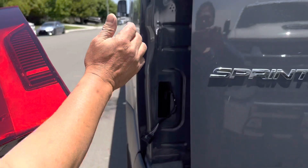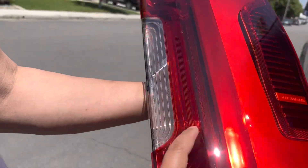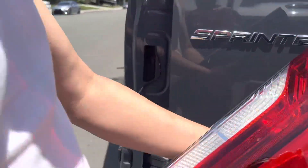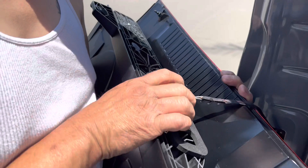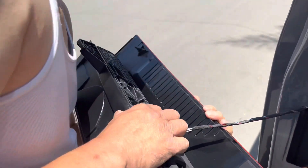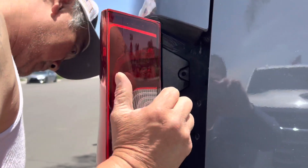The off-brand doesn't have the LED light — there are two lines right here on the OEM one, so they look the same otherwise. Now I'm going to plug that back in and pop it in.